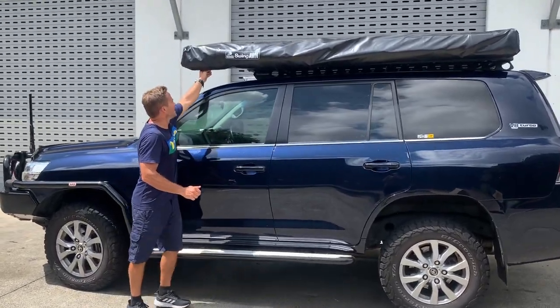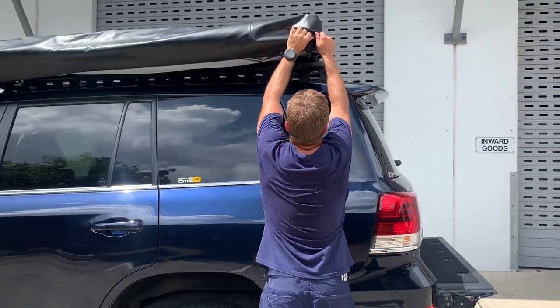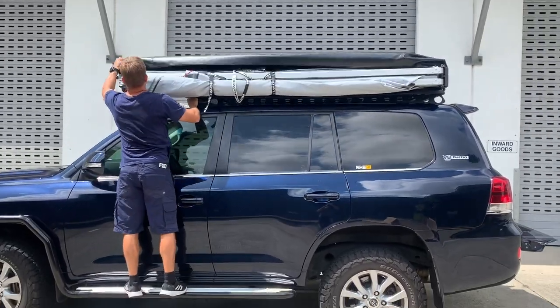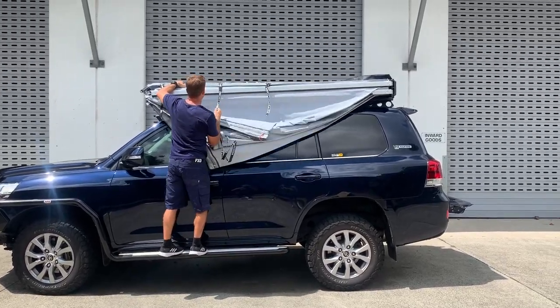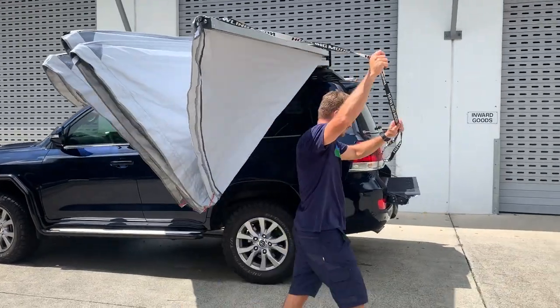It's pretty much the same awning, nice and easy to unzip it. The bag's been made slightly a little bit bigger, so it makes it a bit easier to unzip. And then you've got your standard tree tips, and they basically just walk around and tension each side of the vehicle.